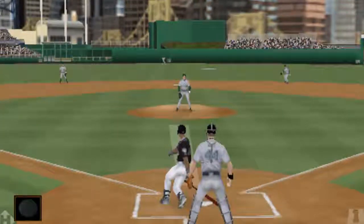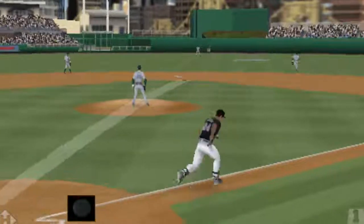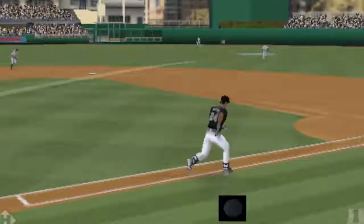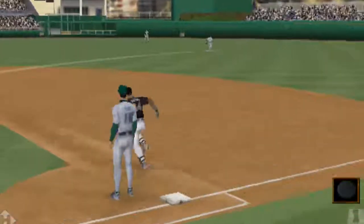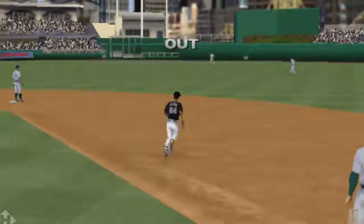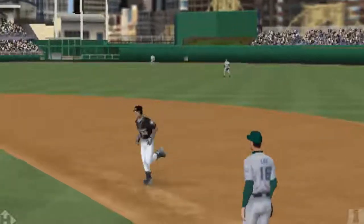Here's the swing — a flyball to right center. Kanchu is there and puts it away for out number one.